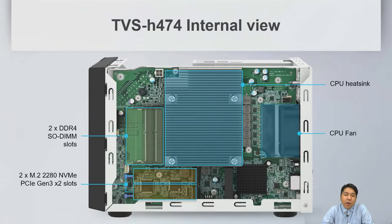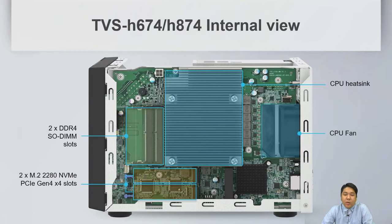Looking at the internal view: the 4-bay has two M.2 2280 NVMe PCIe Gen 3x2 slots and dual DDR4 SODIMM memory slots. For the 6-bay and 8-bay, the M.2 SSD slots are PCIe Gen 4.